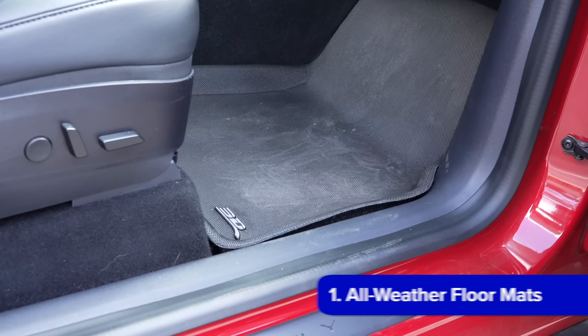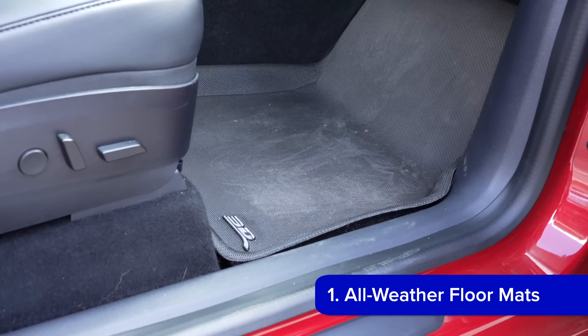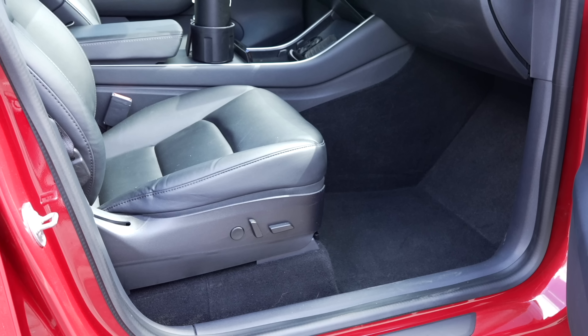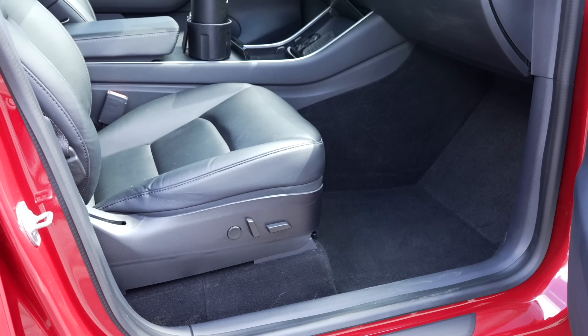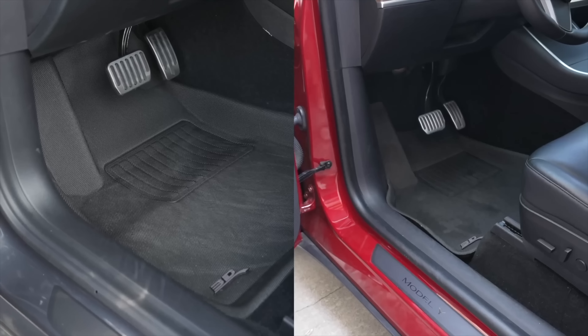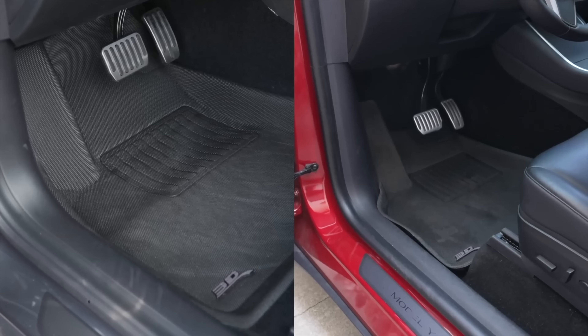First up is the accessory that has become number one for me: all-weather floor mats. Depending on your vehicle configuration, Tesla either includes no floor mats or cheap carpet ones. They require shampooing to truly clean, and will end up getting wet or muddy if you're in anything but sunny weather. All-weather floor mats from any brand can typically be a good option.